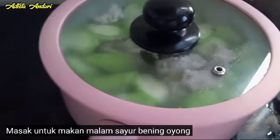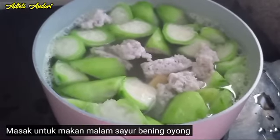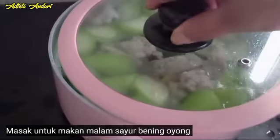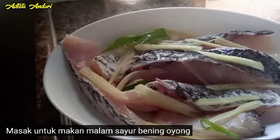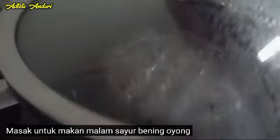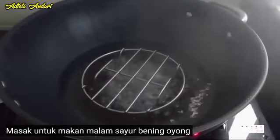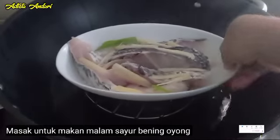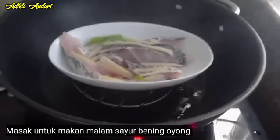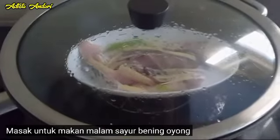Dan ini sudah matang guys, langsung aku matikan kompor. Karena kompor listrik itu cepat banget guys. Nah ini sudah matang, kita tutup sebentar ya guys. Terus kita akan mengukus ikan ya guys. Ini tidak tahu ikan apa namanya ya guys. Kita didihkan air, terus kita masukkan ikannya ya guys. Nah ini kurang lebih cuma 8 menit. Ini untuk lauknya ya guys.